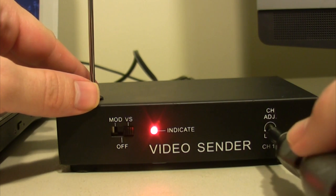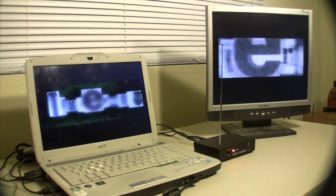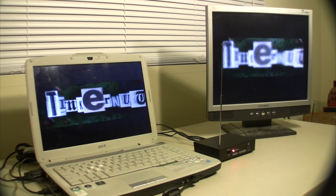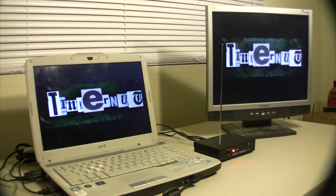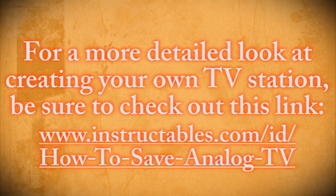As long as your TV has an antenna and it's within range, then you should be able to pick it up. The rest is up to you. You can make your own news stations, talk shows, broadcast videos, broadcast music, and almost anything that you can come up with. So have fun enjoying your new pirate TV station.